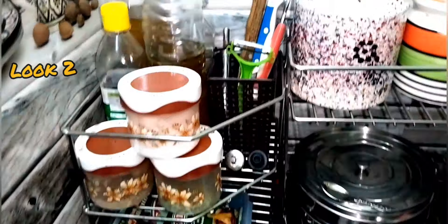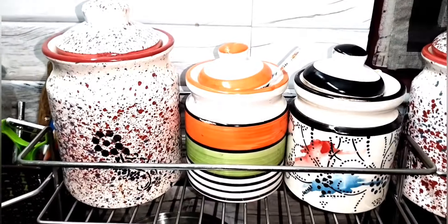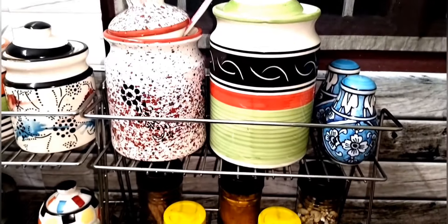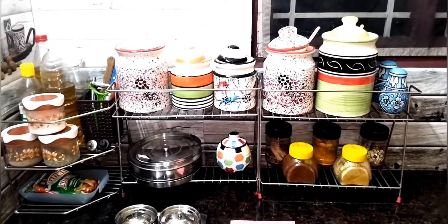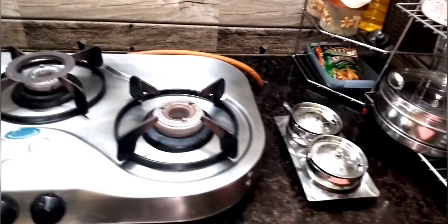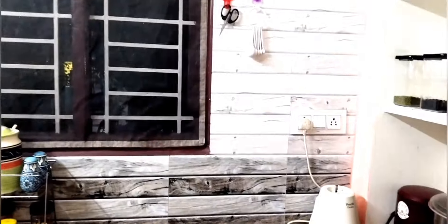Look 2 — it is reverse. If you use this, you can use it too. The corner shelf will be changed. If you look at this side, you can see it. On the left side of the gas, you can organize it. The countertop is really neat. It will be easy to clean.